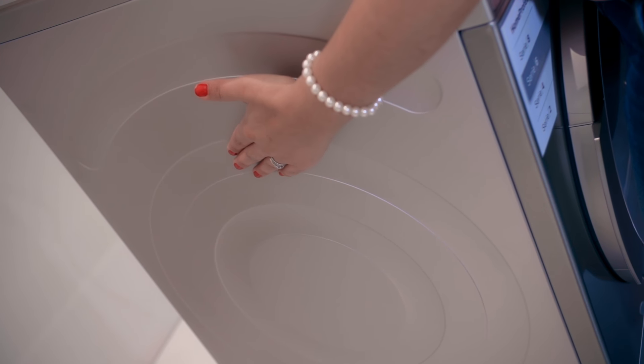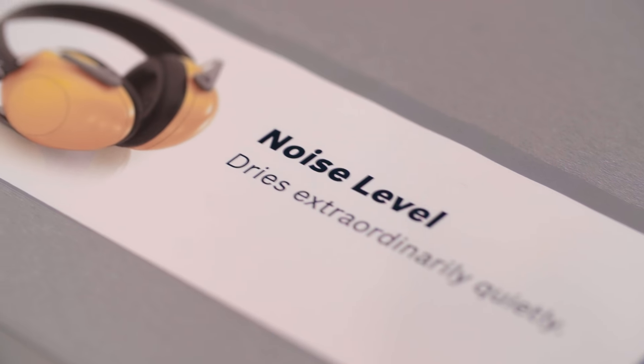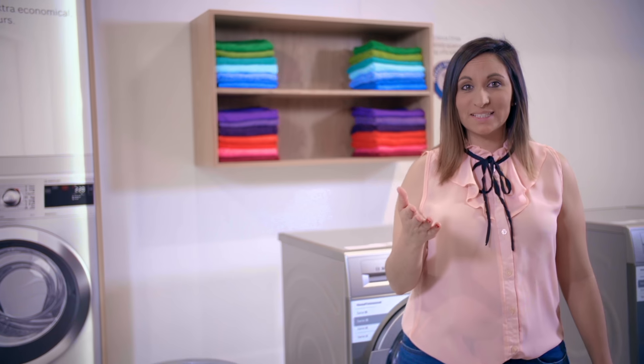The anti-vibration design ensures stability and quietness during the drying process. So if you're looking for a tumble dryer that is easy to use and takes care of your laundry, then the Series 6 tumble dryer range is just for you — and it's a perfect match for the Series 6 washing machine range.